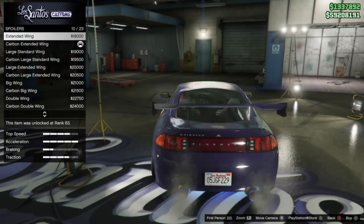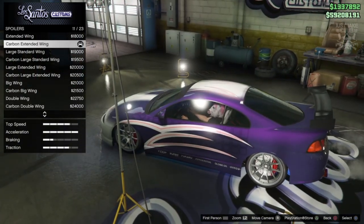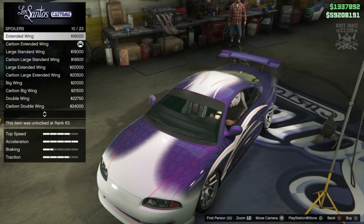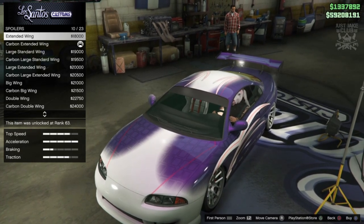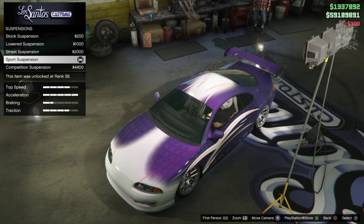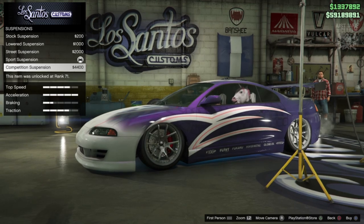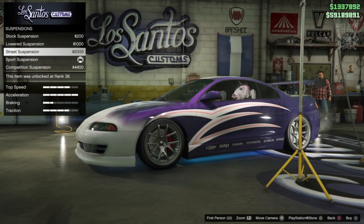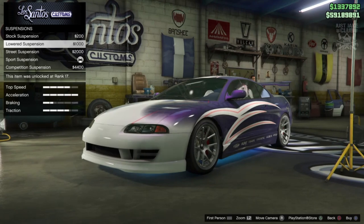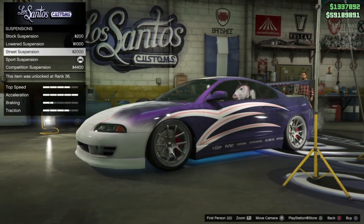Then we've got the spoiler option - we're going to go with the extended wing. I did have the carbon extended wing installed but we just need the standard one, so it goes purple. In the film it is silver, but unfortunately we can't make it silver in the game - purple is better than carbon 100%. Sunstrip we're going to remove. For the suspension I'm running sports suspension at the moment which is super low, and competition suspension slams it even further. In the movie it's not that low, so I'm going to go with street suspension for a decent ride height.